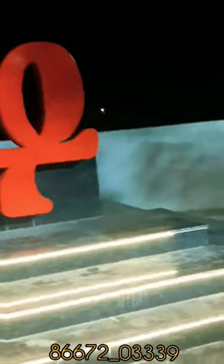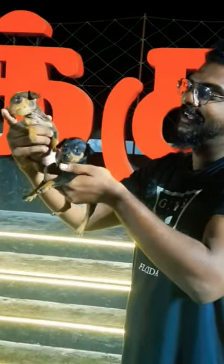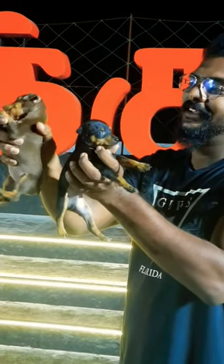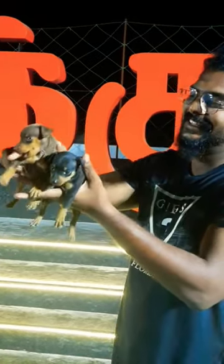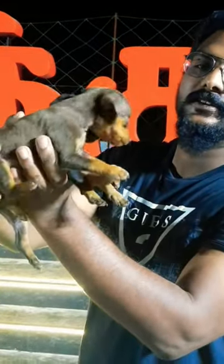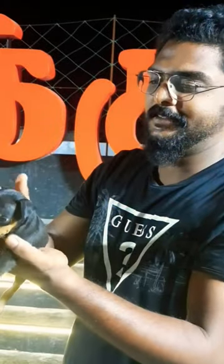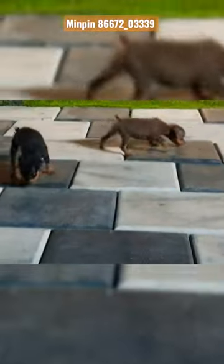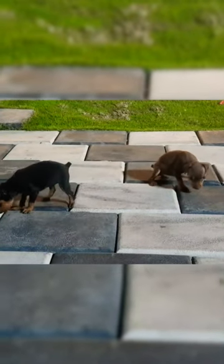Dear Toy Breed Lovers, this is your video. We have a Miniature Pinscher, which is a Miniature Pin. This is a toy breed variety. These are 10 to 12 inches for adult height and 5 to 7 kg in weight. If you are in an apartment culture, you can choose this as a pet. This is a toy breed variety.